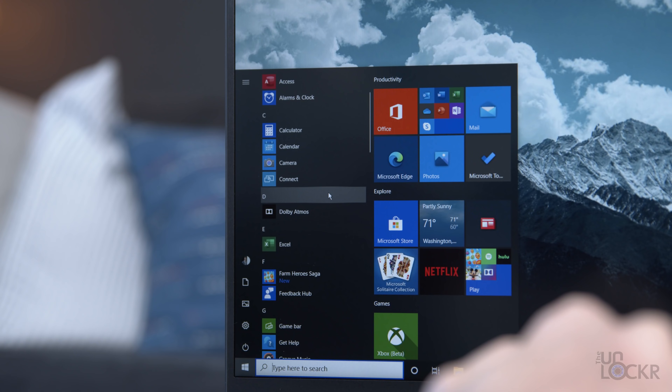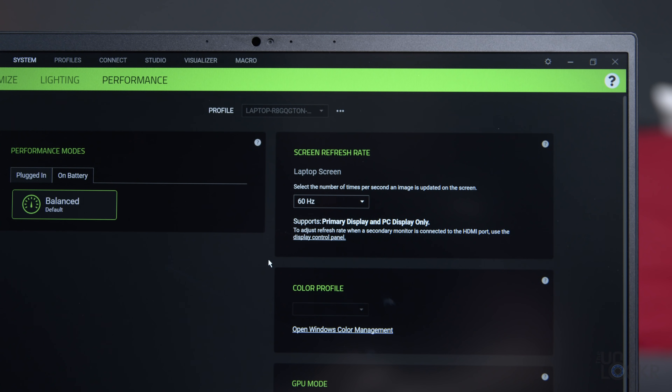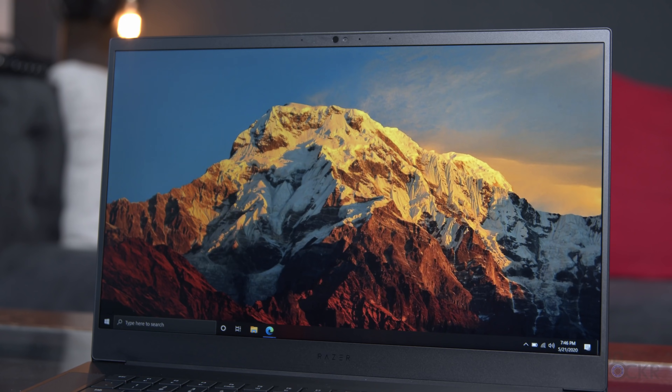Unless you're going to game, you're obviously not going to care that much about the high refresh rate. You can, though, thankfully turn it off if you don't use it to help a bit with battery life in that same Synapse app. Above the screen, we have our webcam and hardware required for Windows Hello that allows you to log into the computer with your face. That webcam is capable of 720p video.